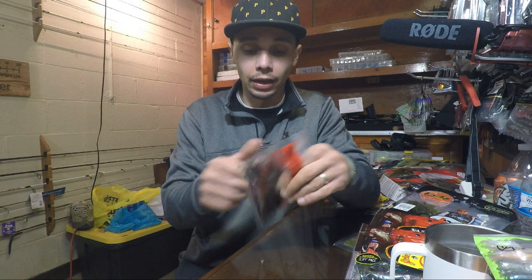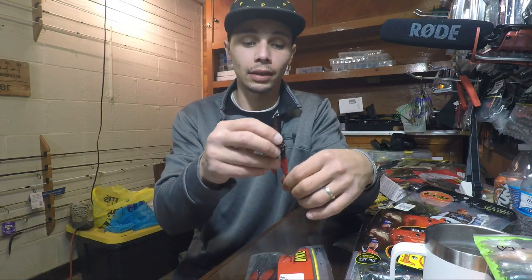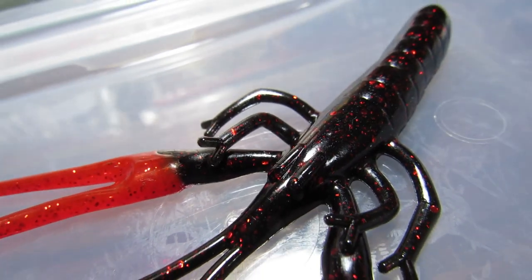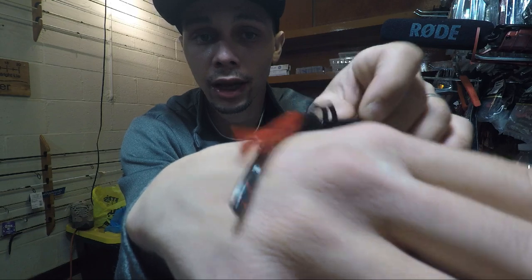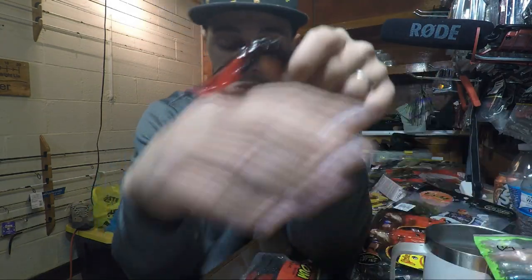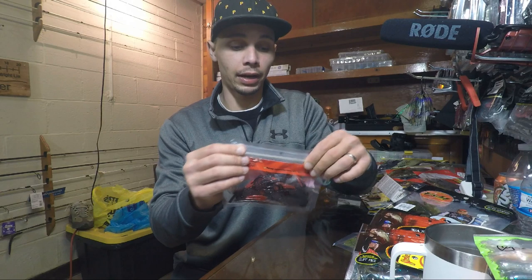These were strictly an impulse buy — the Zoom Salty Big Critter Craw in black red with a red claw. I just saw these in the bag and had to check them out. Look at that — it's a craw but a little different than what you're used to. I like the simple body because you can cut it down and use it how you need. I like how that red claw sticks out. I could throw this by itself or put it on the back of a jig. Those are the Zoom Big Critter Craw in black red with a red claw.